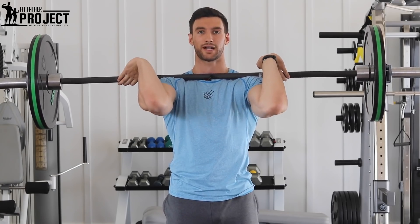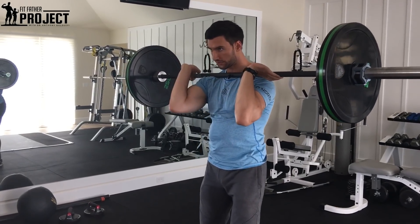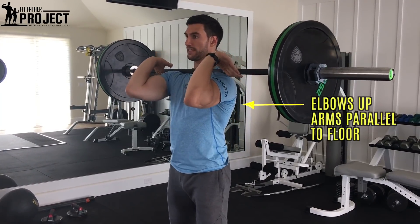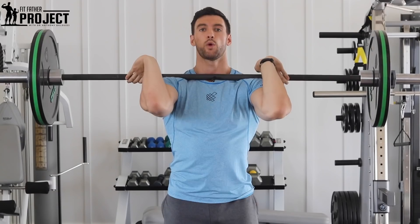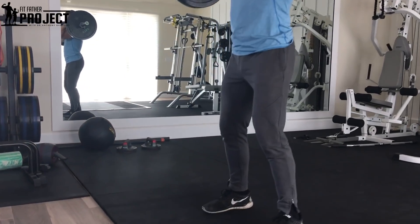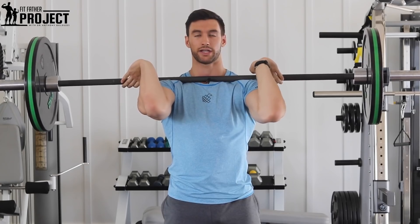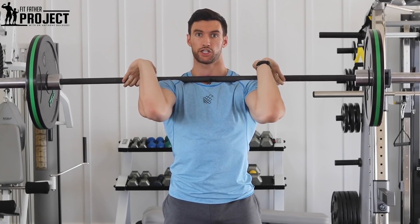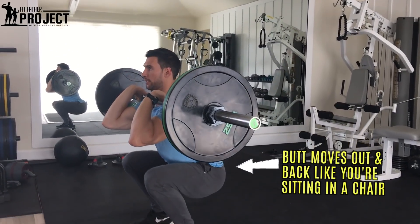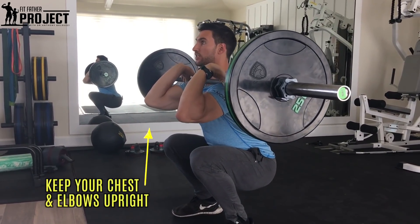An important thing about the setup: you wanna make sure that your elbows stay up. What you don't want is your elbows to start falling down, because the bar will start to almost roll off your body. Keeping your elbows up keeps that bar nice and high. Once the bar is in the nook right here, we're gonna be at a roughly shoulder-width foot stance. My back and abs are nice and tight and straight. I'm gonna take a deep breath and sit back in a chair — just like any good squat, sit down and back right to the parallel position.